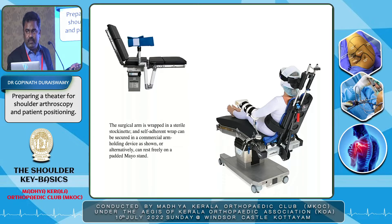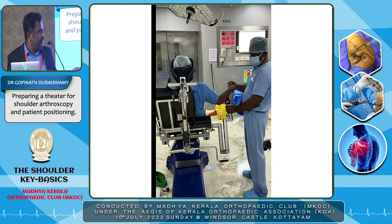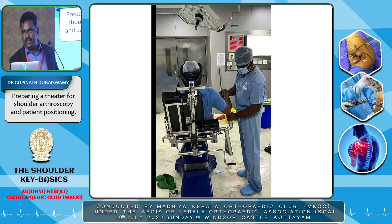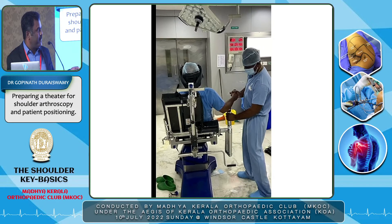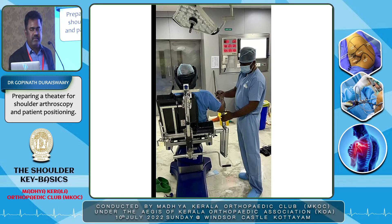A polyaxial arm support system — called Trimano by Stryker and Arthrex, or Spider by Smith & Nephew — is very useful in beach chair position. The arm is rested in a sterile fashion over the device, and with a click of a button you can adjust position across multiple axes; the device then locks and holds the arm. This allows easy external rotation, internal rotation, and traction. It is a costly device and not mandatory — an assistant can perform the same function — but if available, it makes the surgery much easier.